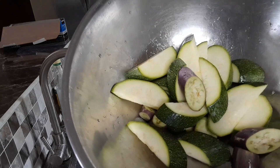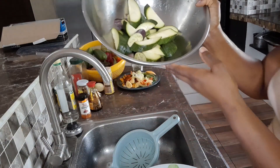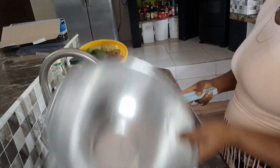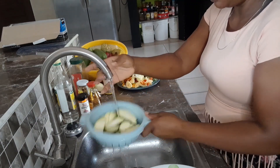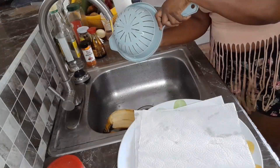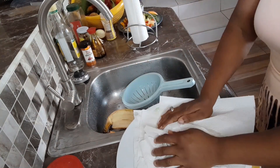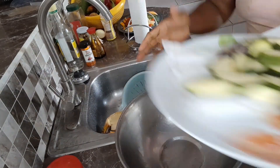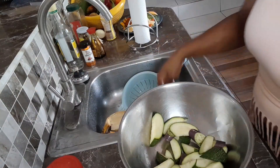If you look closely, you'll see they're sweating — that's the excess water coming out. They really don't need that much water. Now I'm going to rinse them, rinse the salt off — we don't need that much salt to eat — and I'm going to dry them with a napkin. Then you pour them back into your bowl and grate the garlic on top.